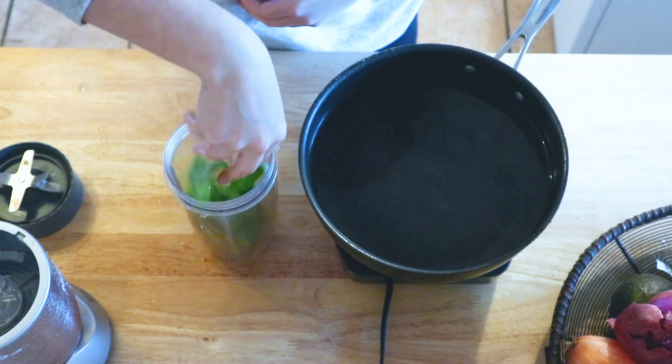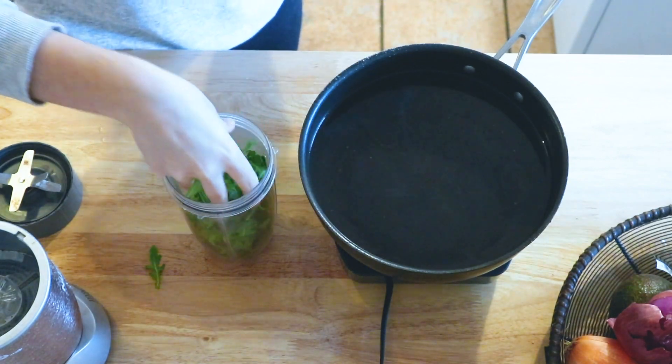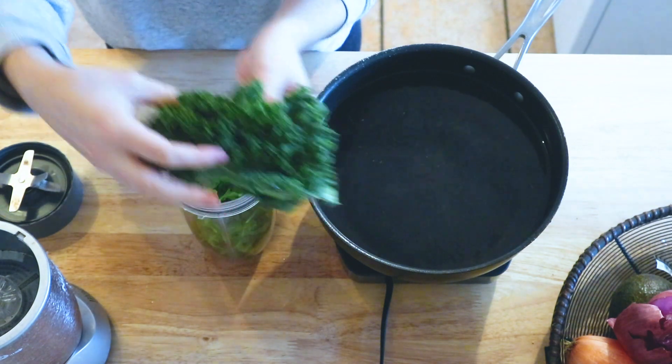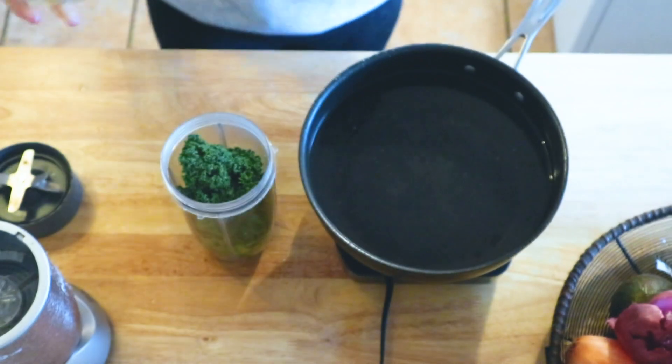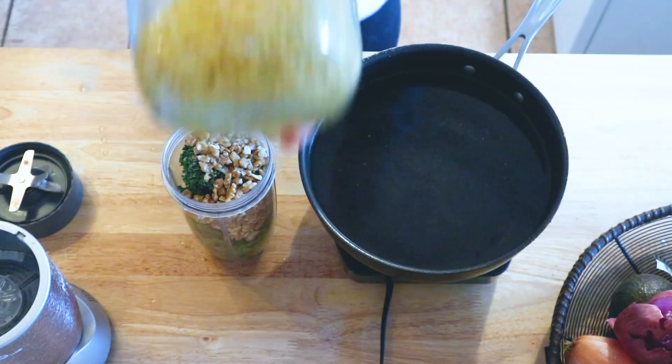So for this first pesto, first you're going to add a handful of fresh basil, a handful of arugula, and then a bunch of kale. Then you're going to add a half cup of walnuts, or whatever other kind of nuts you like.